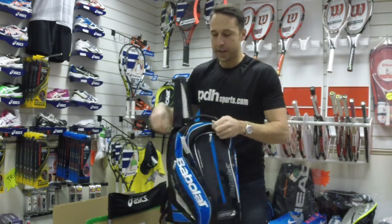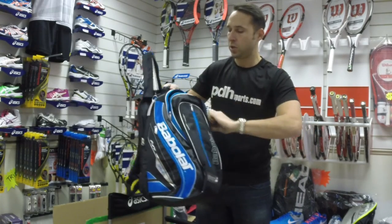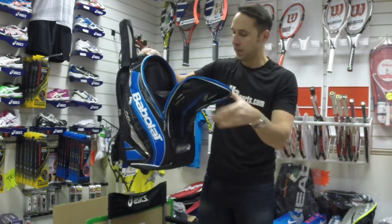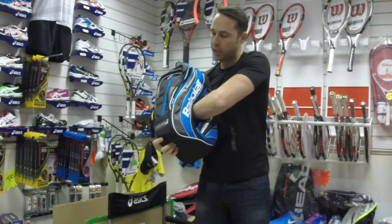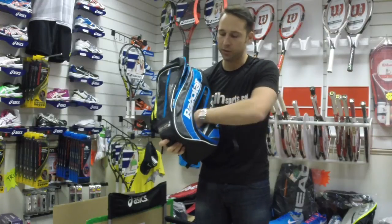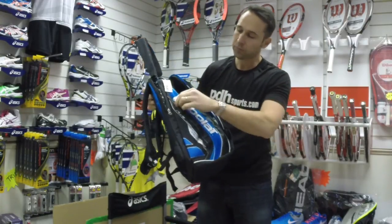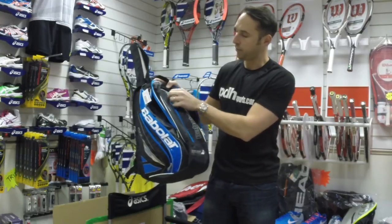There's also a pickup strap, and then a large central compartment with a little accessory section at the back — nice size. On one side you can put your kit, so if you've been playing and want to keep it away from the rest of your stuff, you can slip it in the side there. On the other side there's a smaller accessory pocket as well.